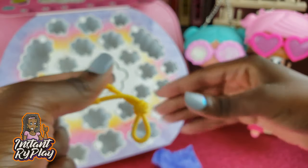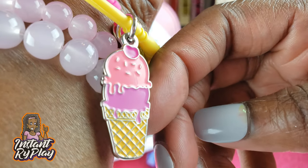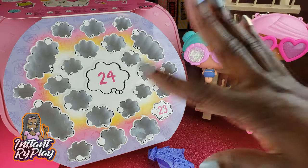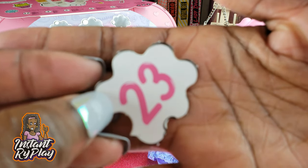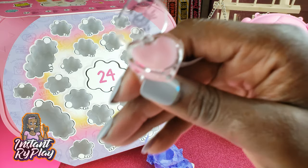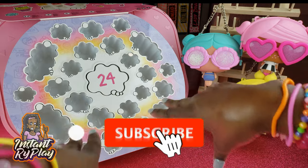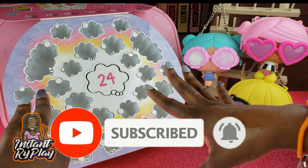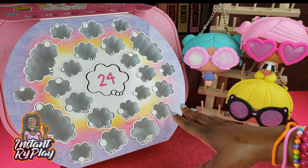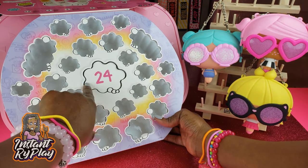Number twenty-two — oh, another charm bracelet! This one is so cute — it's an ice cream cone. Very very cute. I love the charms — these are my favorite. Number twenty-three — another lip gloss, can't quite make out the scent on this one. And now we are down to the last one! I hope they saved the best for last. We've opened all of our little thought bubbles and it looks really really cute.